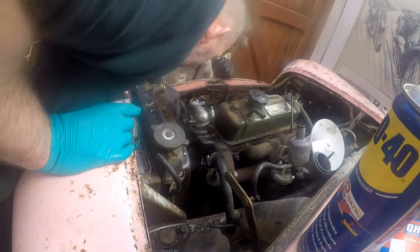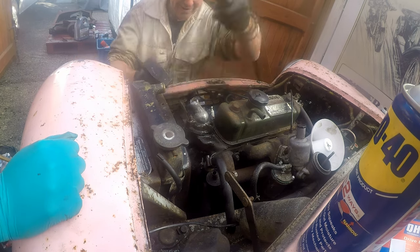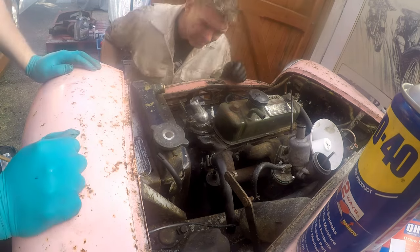Thank God for time lapse - this would have been quite a long, boring video otherwise. But I had to keep showing this just to show you how long we were not working on this stupid, stupid, stupid thermostat.